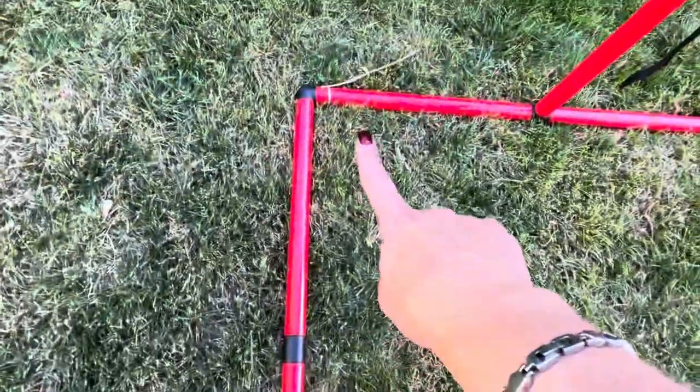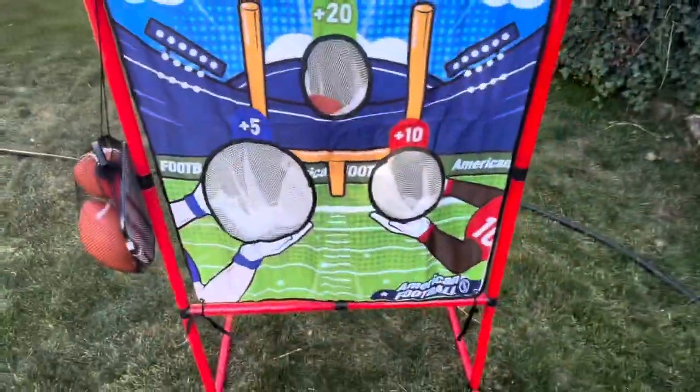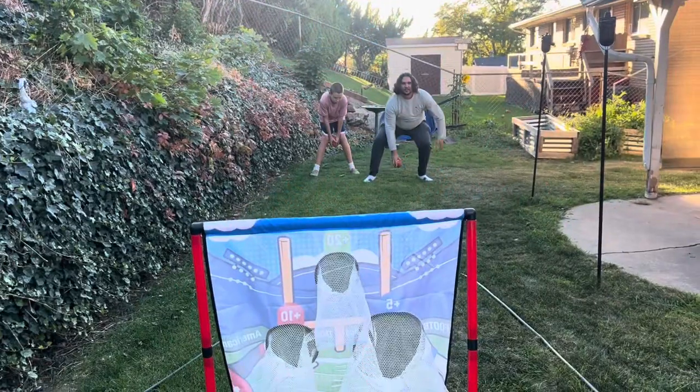It was really easy to put together. You get four stakes to keep it in the ground, and the pipes go together pretty easy. I was actually able to put it together in like five minutes. If I can do it, anybody can do it.